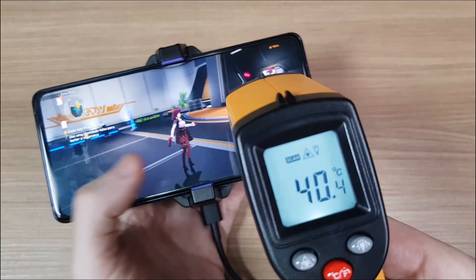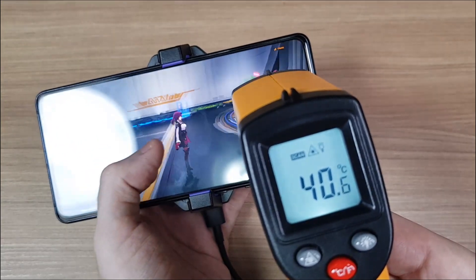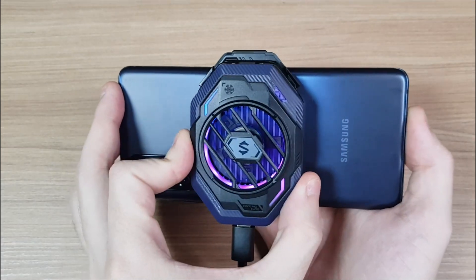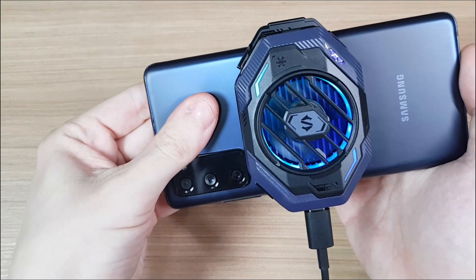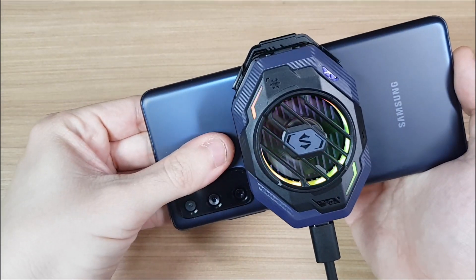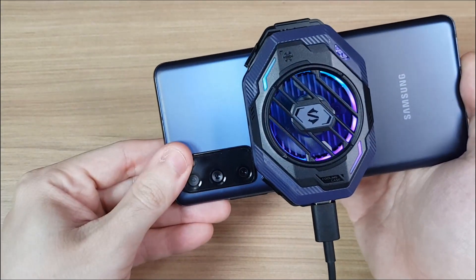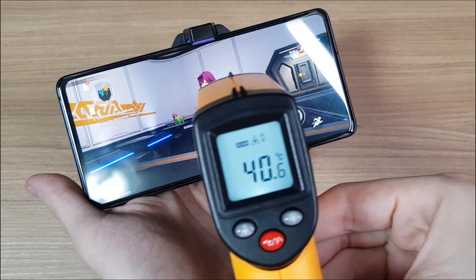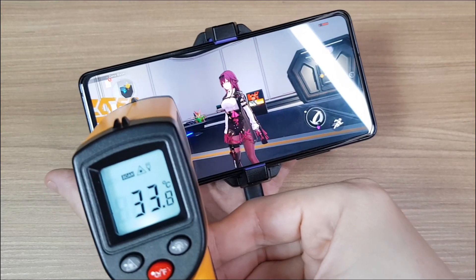To my surprise, it wasn't making much of a difference, and there are many reasons for that. Not only is the CPU located on the top, but the back panel of my phone is made of plastic and not glass, so it may not be conducting heat properly to the top side of the phone. But the middle of the phone did seem to be cooler than the rest.